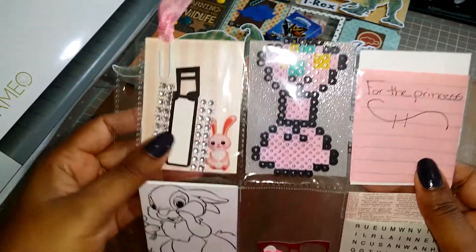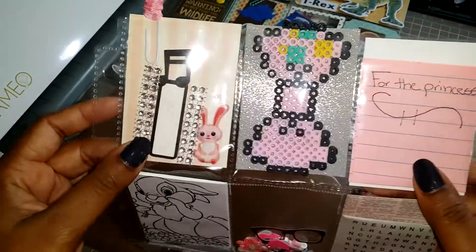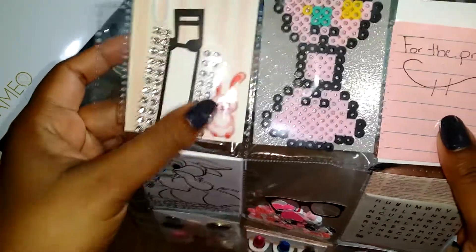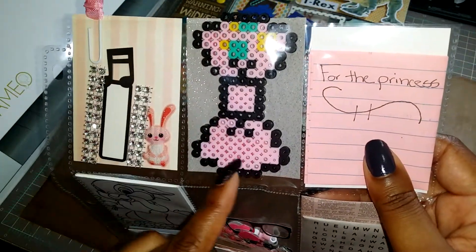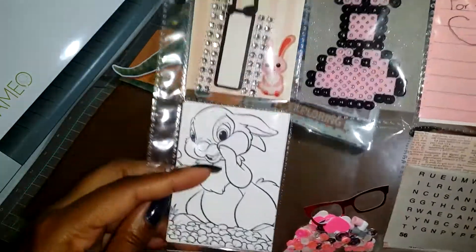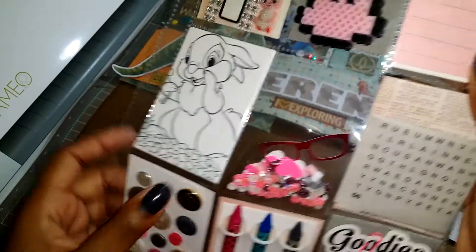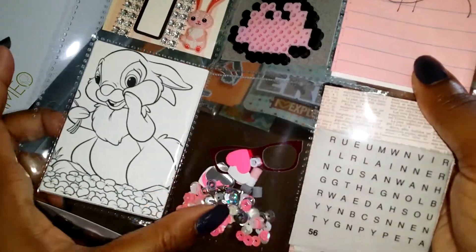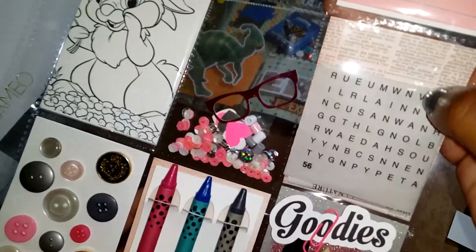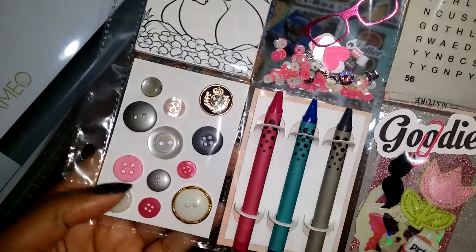Then this one she did — it's for a seven-year-old. She added this little planner clip, some page stickers, music notes. My daughter is in music — you may hear her in the background playing in the garage, she's a violinist. She added some bling stickers and made a pearler bead bow after one of the My Little Pony characters. Her letter says 'for the princess' — I thought that was cute.